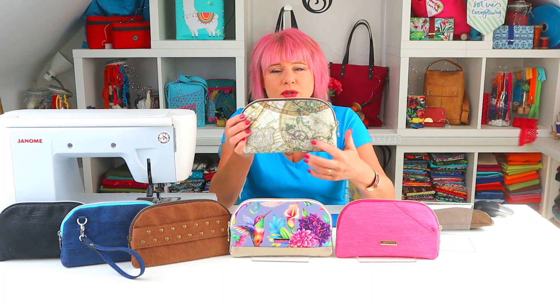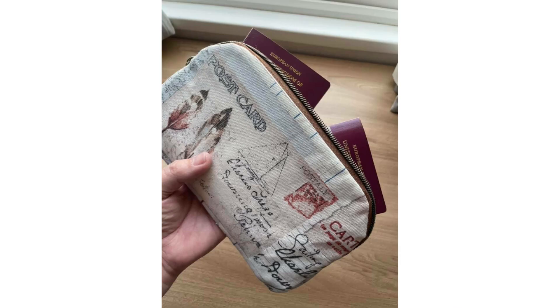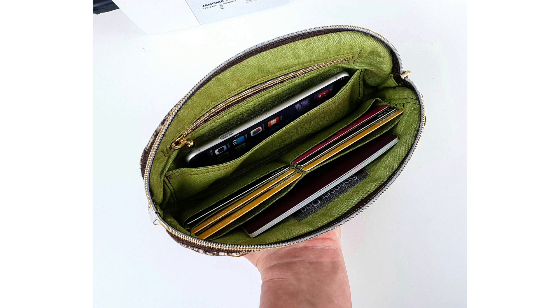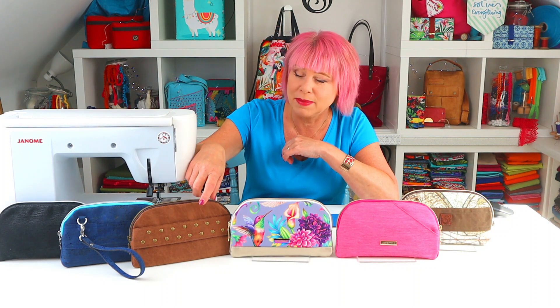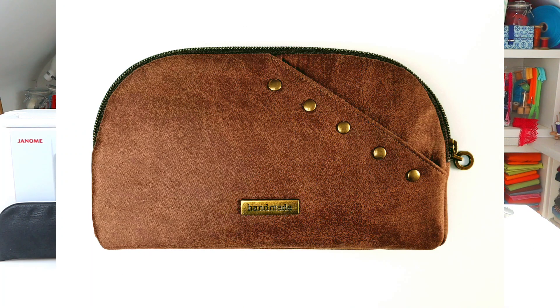It's the perfect size for a travel organiser too — for documents, passports, currency, and tickets; they all fit snugly and safely inside. One of our testers has even been using it as a makeup pouch — very stylish! It'd make a great gift filled with treats for a special person. The front and back panels can be embellished however you wish; I added a few rivets to this one — I'm calling that my 'Rivetalicious'. But why not add an embroidery, an appliqué, or a feature print to make it your own.